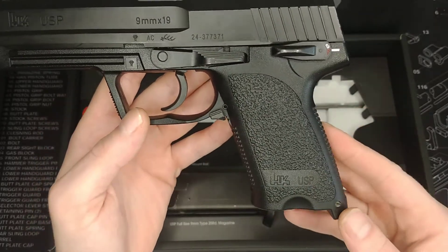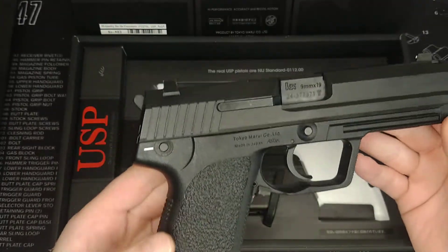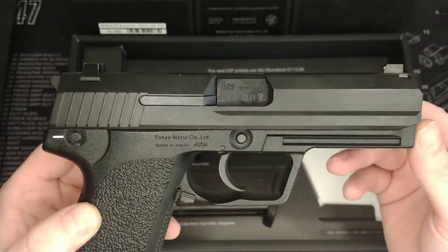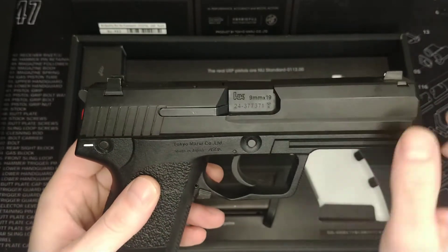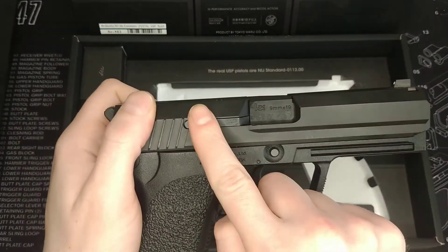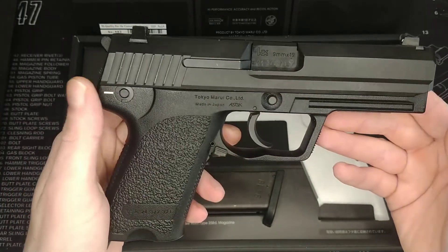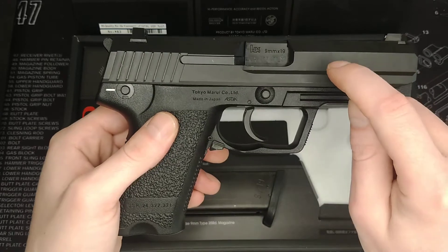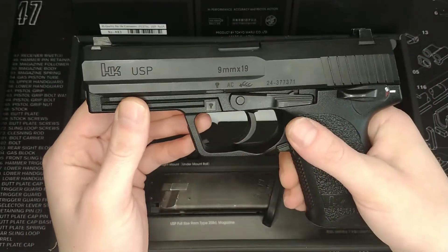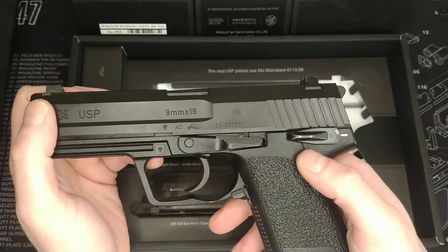It's also got a little marking down here, and underneath the read owner's manual text there's a serial number at the front — I'm pretty sure that's a standard serial number across all of them. We've got the HK USP logo, so as far as this side of the gun goes you've got all your correct trades. On the other side we have the Tokyo Marui made-in-Japan ASGK markings, some markings on the plastic barrel, HK markings, and the caliber.